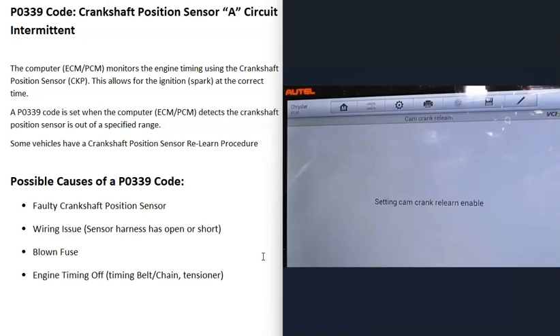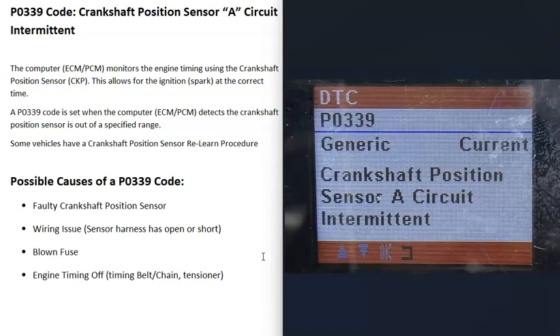The relearn can be done different ways. Sometimes the computer automatically relearns just by driving the vehicle. Other times there's a set procedure — for example, drive at 20 miles per hour for a mile, stop, then drive at 60 miles per hour for a mile, with specific steps to follow. If you have a good OBD2 scan tool, quite often they'll have a relearn option built in, though these more capable scan tools do cost more money. Many good OBD2 scan tools have an option to command the computer to perform a relearn procedure for the crankshaft position sensor.